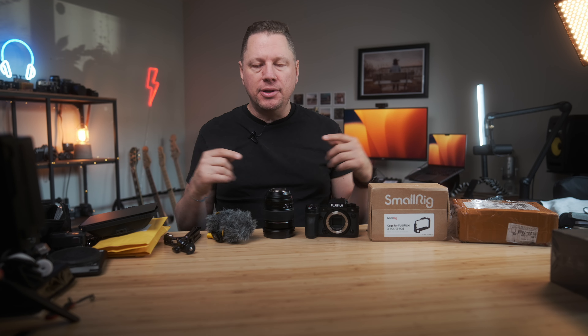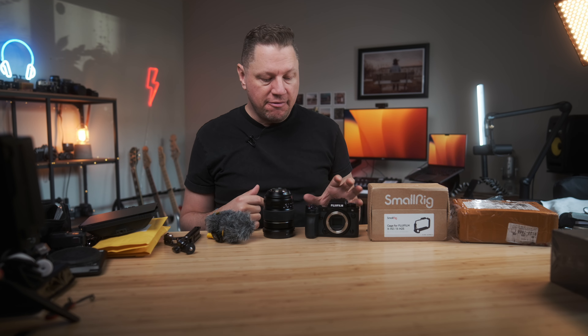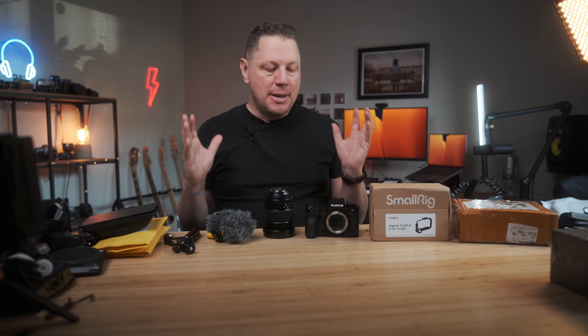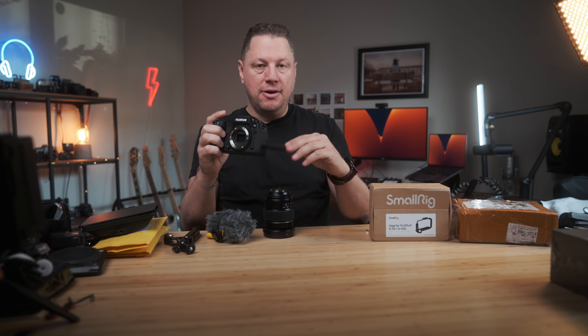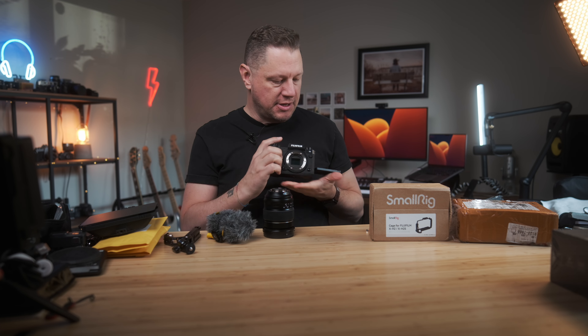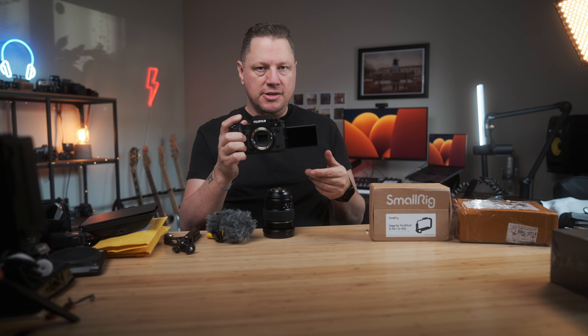First off, all these products will be linked down below if you want to buy them for yourself. This is by no means a kit that will fit everyone's needs, but for me this is my recommendation for now. The first item is the camera — I'm using the Fujifilm X-H2S. I really like the body and the handling, that flip-out and flip-down screen is very useful when you film videos.